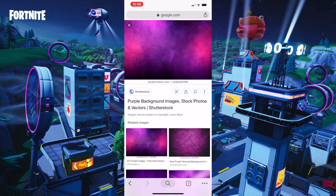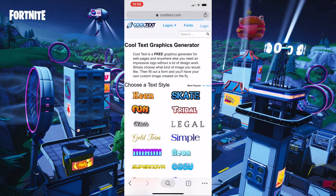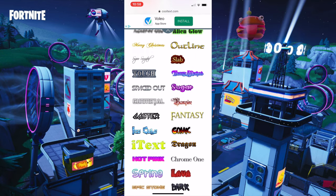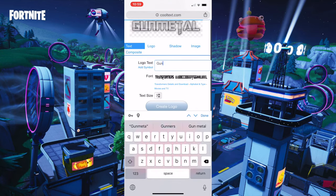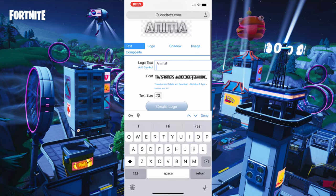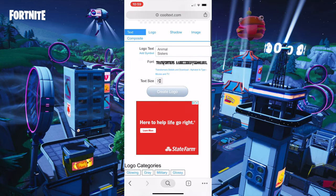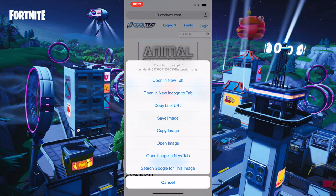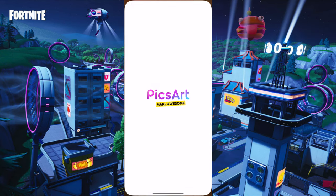Then you want to get your channel name or whatever and type up cooltext.com. I'm gonna use the gunmetal one — press it, then type up the logo text like your channel name. I'm gonna type up 'Animal Sisters' just like that. Then what you want to do is press 'Create Logo,' then hold on it and press 'Save Image.'